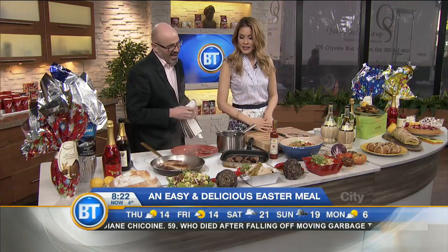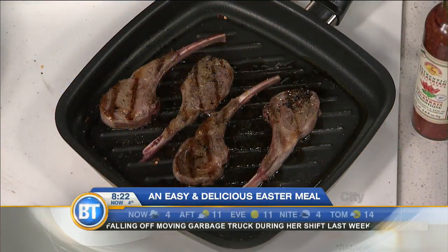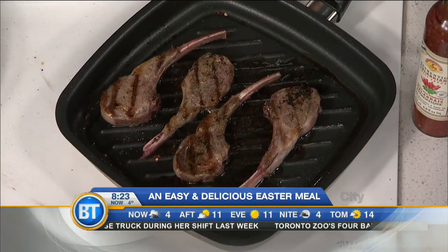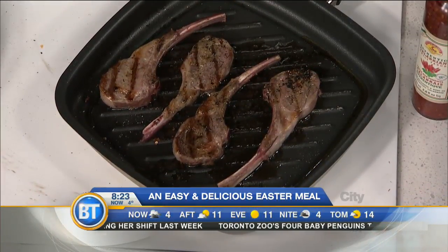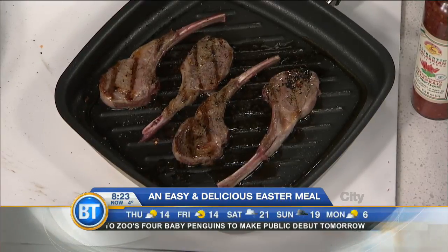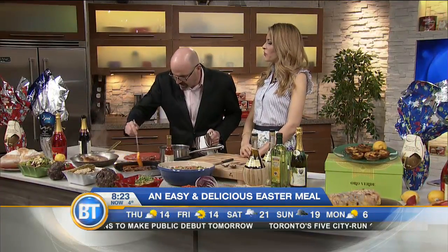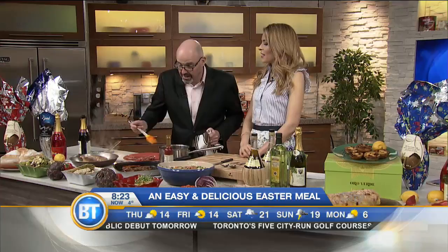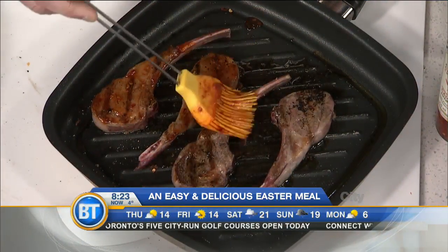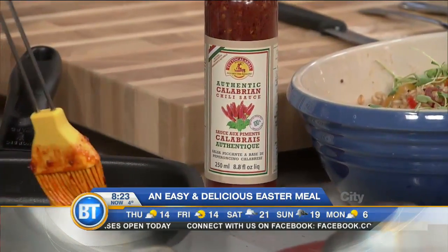A lot of people are also making lamb. To me, lamb — it doesn't matter your culture, your background — lamb is where it's at on Easter. So I've got some rack of lamb, and I've decided to do something a little fun. Off the grill, it'd be amazing. I've got some Calabrian hot sauce and a lot of honey. We're going to put that on and just finish it off. It's more than a kick — you'll be like, wow, I think I need two glasses of wine. You don't need the barbecue to do this if you don't have one or haven't done the spring cleaning on it yet.